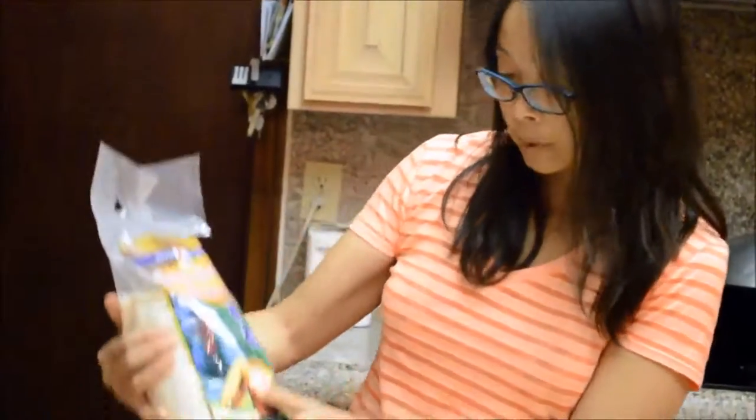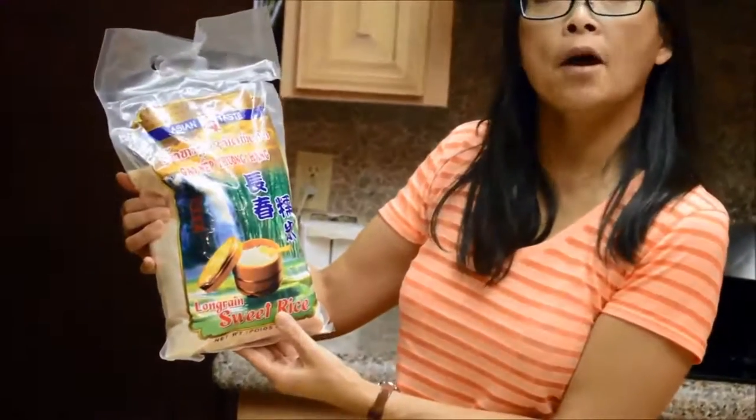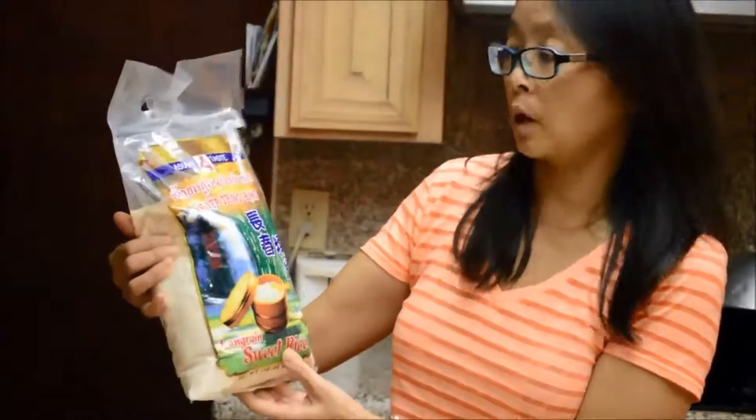Each pack of these has 12 pieces of yeast. It applies to 2.2 pounds of rice — that's what I make usually in one batch. You can use any kind of sweet rice. I happen to have this long grain sweet rice at home, but I usually like the short grain ones, but it doesn't really matter.